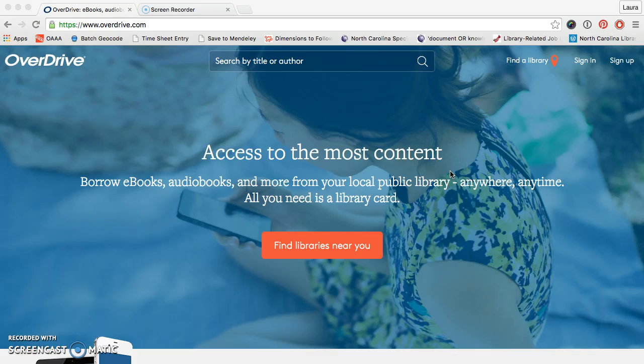I'm going to demonstrate how to set up an account with OverDrive. I'm doing this on the website on my computer, but it's the same exact process as what you do on your iPad. I have pulled up OverDrive.com — you would simply need to open the app that you downloaded — and then I will click on sign up.